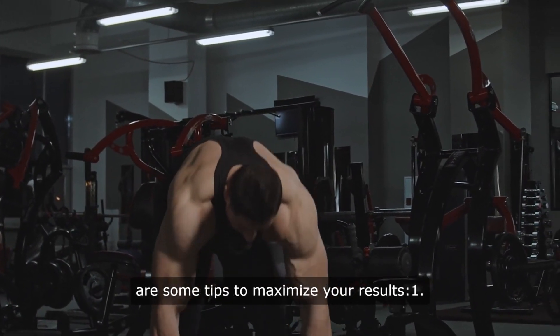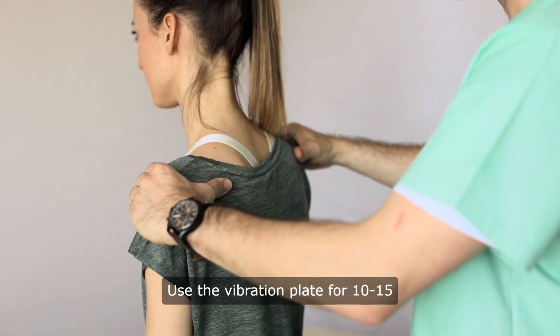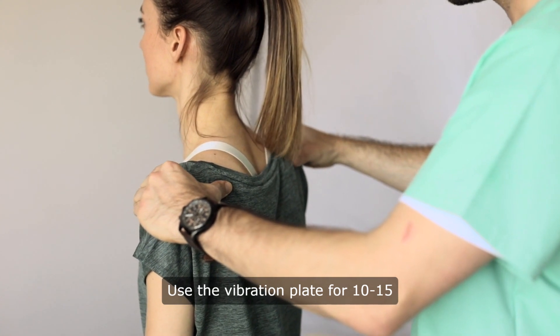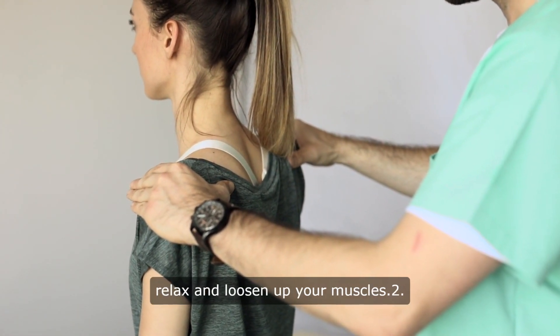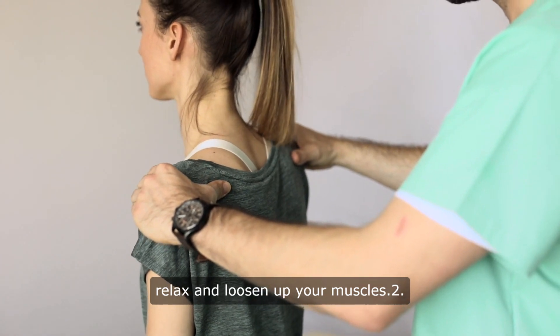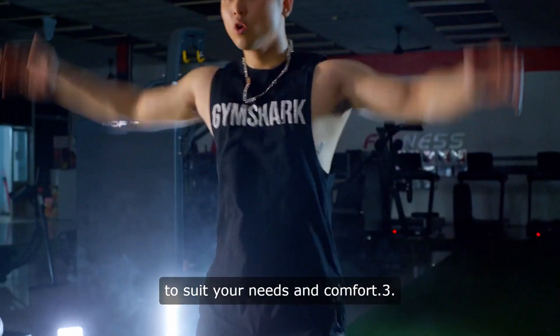Here are some tips to maximize your results. First, use the vibration plate for 10 to 15 minutes after your workout to help relax and loosen up your muscles. Second, adjust the intensity level to suit your needs and comfort.